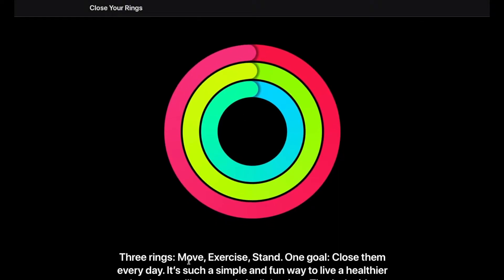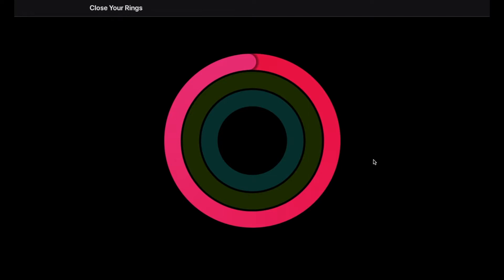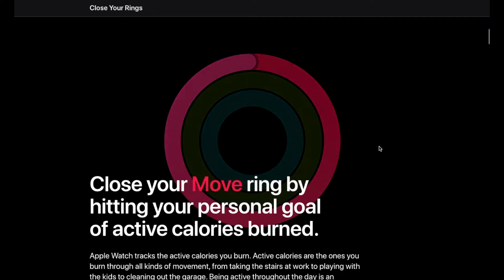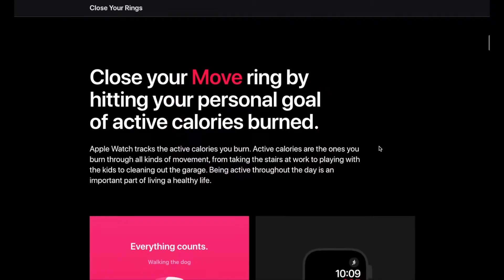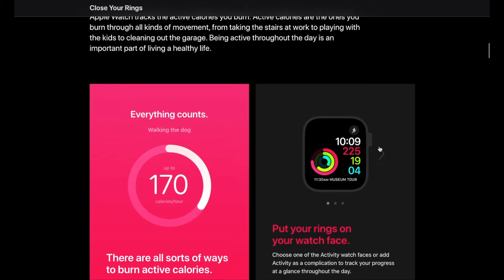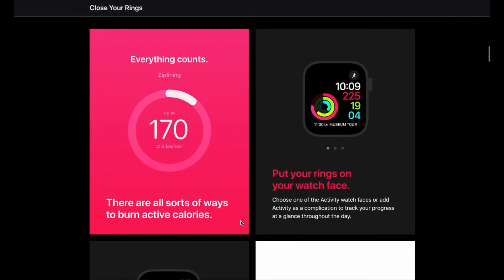Basically the three rings are going to be your move ring, your exercise ring, and your stand ring. The first one is going to be our red movement ring, and the good thing about this ring is that it counts everything. As long as you have some sort of active movement — whether that's walking the dog, cleaning out the garage, taking your kids for a quick walk, or playing with them — that is going to count as your general movement ring.